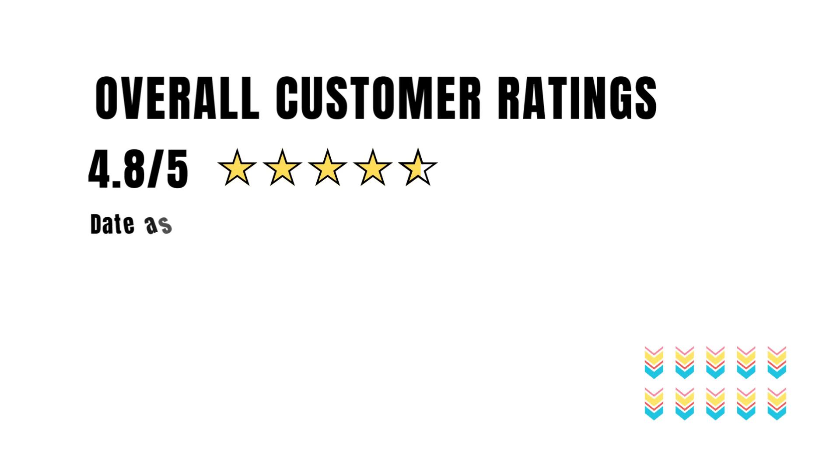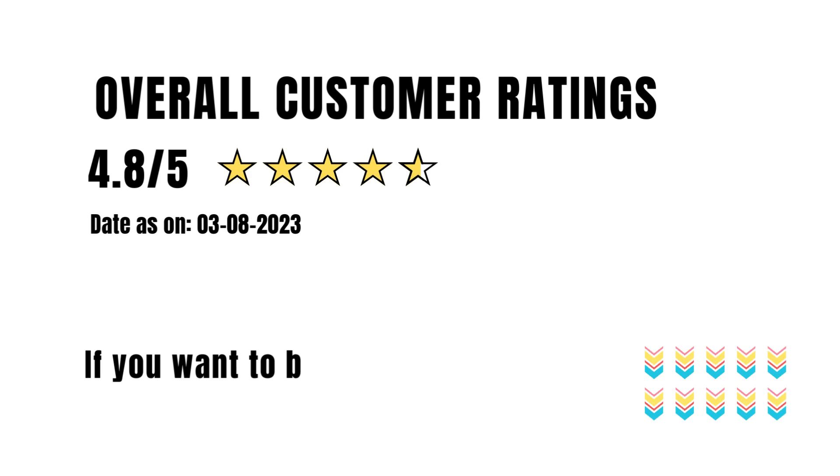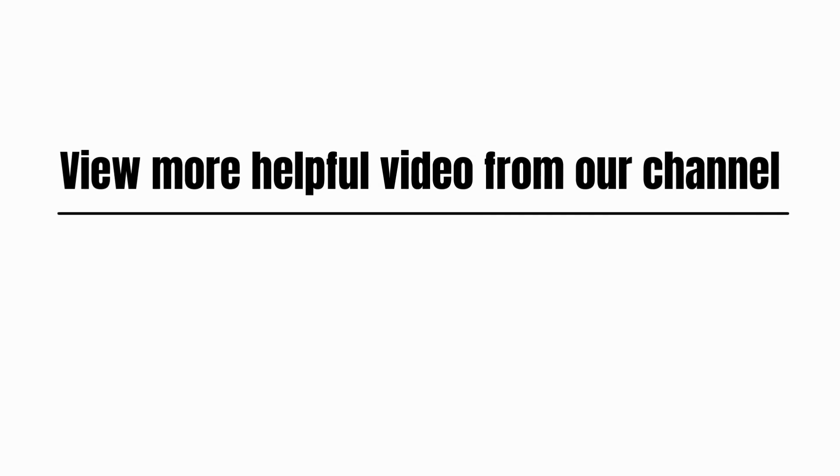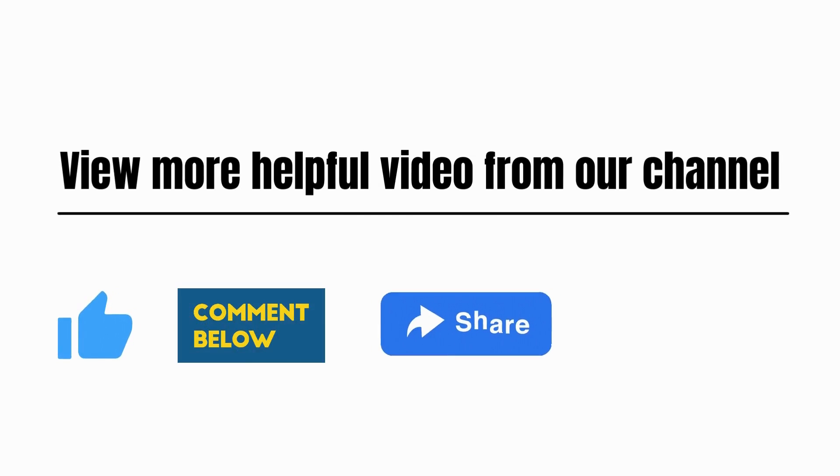Overall customer rating: 4.8 and above. If you want to buy this product, check the link in the description. View more helpful videos from our channel. Please like, comment, share, and subscribe.